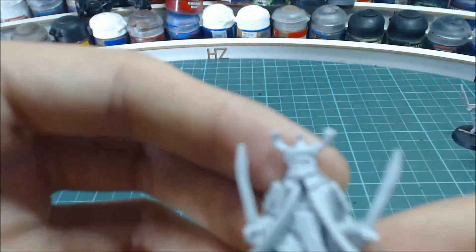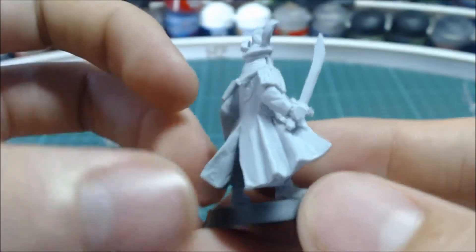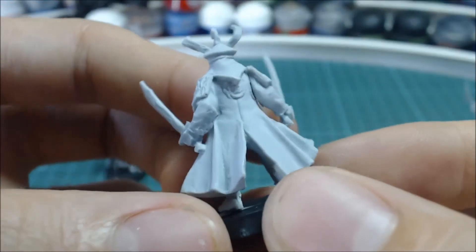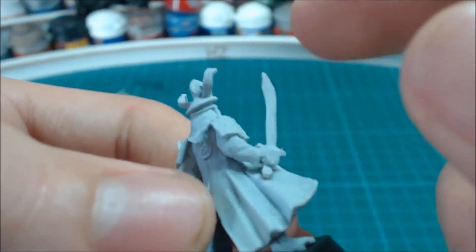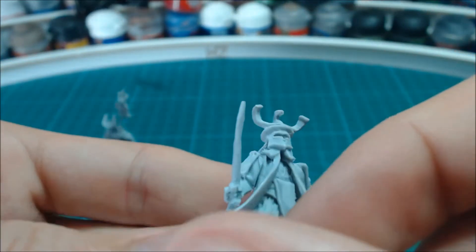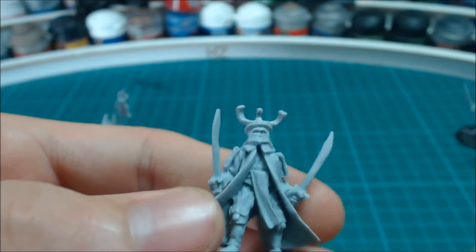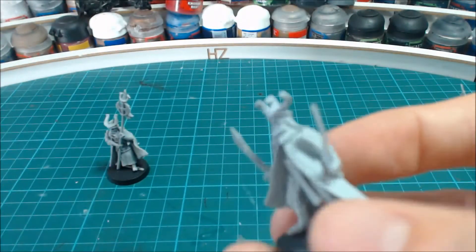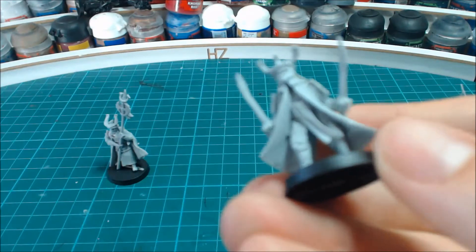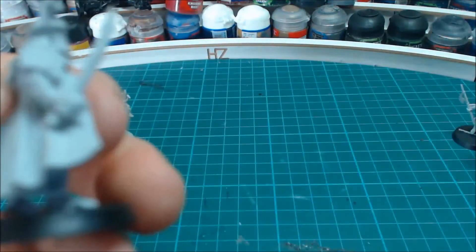Next we have the Dragon Knight. The model that I didn't like at first has grown on me and I actually rather like it now. I am going to change the swords because they lose the detail — I find that finecast swords are really bad with detail, as I will show you with my next video on Amdur. I might have to replace some of these swords, but I've got plenty of plastic ones left over.